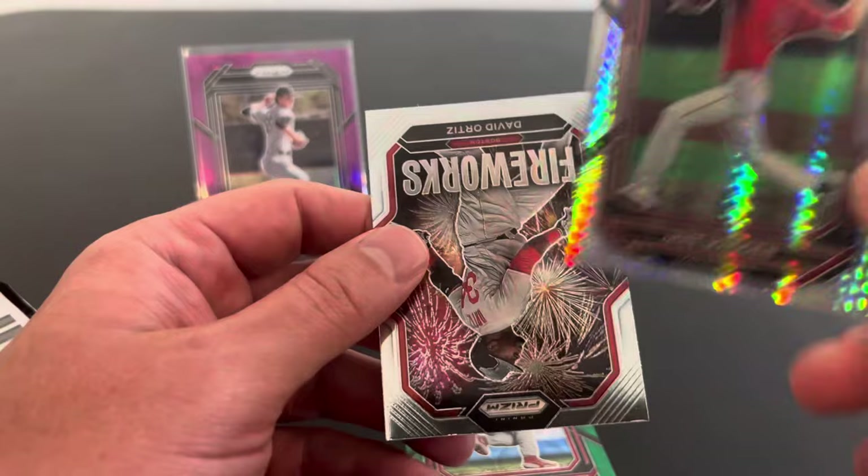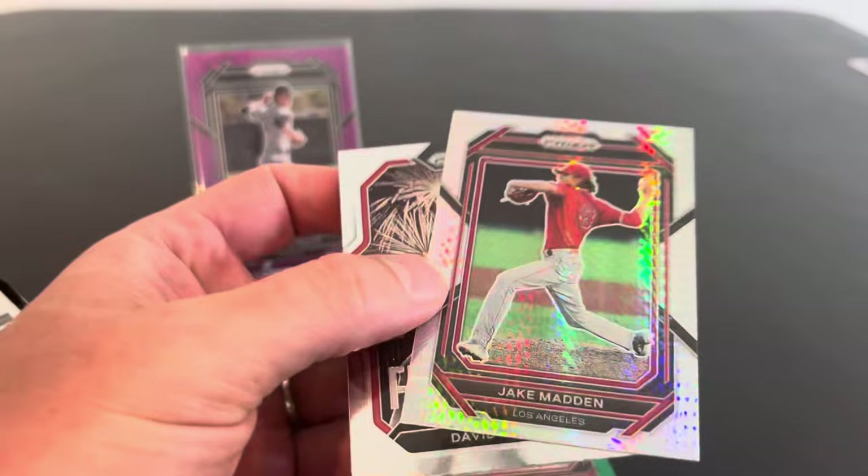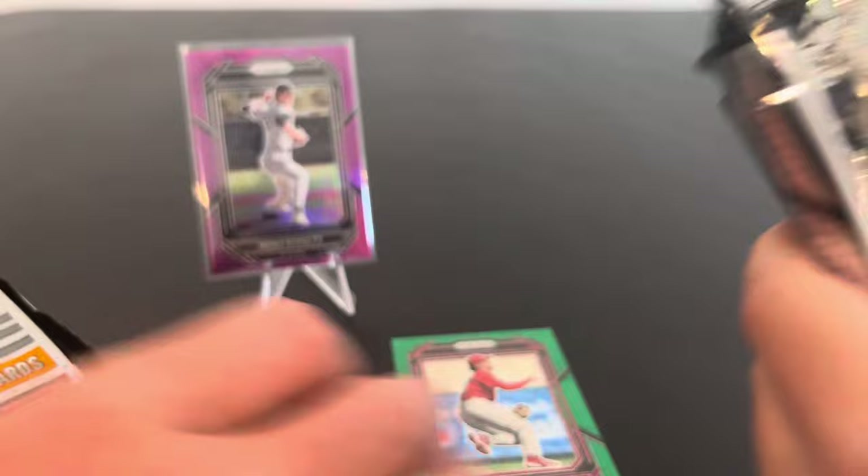We got another one of these inserts — whatever prism that is. And then a firework. So there's some cool inserts in here too. I like these. And these ones can be prisms, these can be numbered. So neat. I like what we got so far.